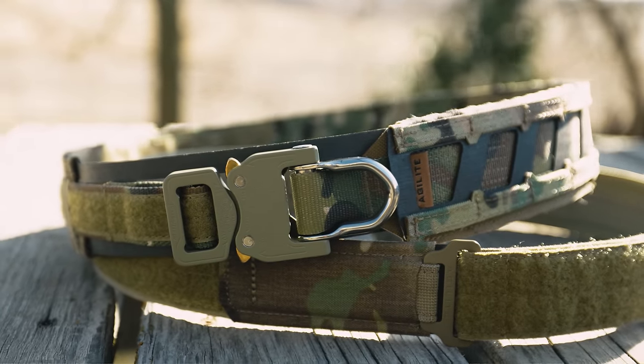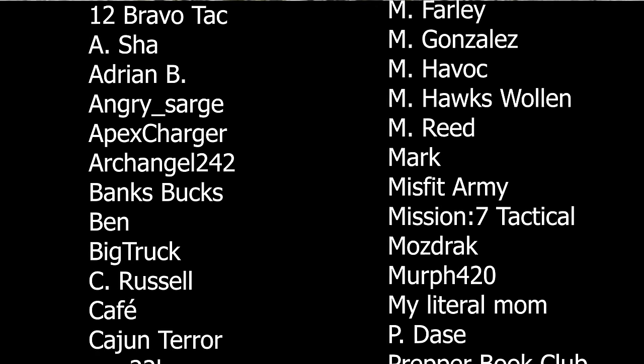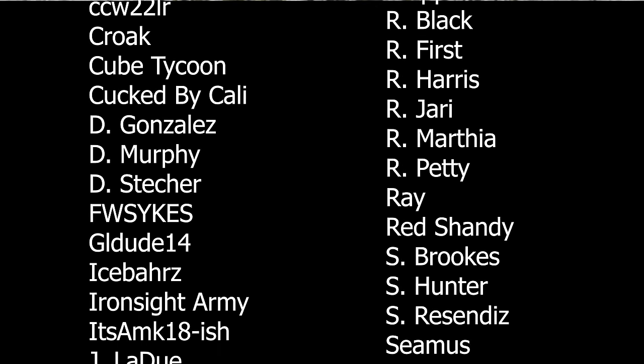That's our whole belt loadout and how I have it all configured — hopefully this gives you some ideas on how to configure your belt if you go the Agilite Magnetics route. We have a discount code for most of this stuff down in the description, so make sure to check that first before you buy anything. I don't want to hear any complaining in the comments that everything's sold out once the belt releases. Make sure to stay tuned as we bring you the whole Agilite Magnetics belt review and see where this belt lands on our list. I hope this overview of my whole belt setup was useful in your purchasing decisions. Thanks to all our Patreon supporters and YouTube members — you make it possible to do all this great stuff. Comment down below what pouches you would put on your belt and what your favorite pouch companies are.